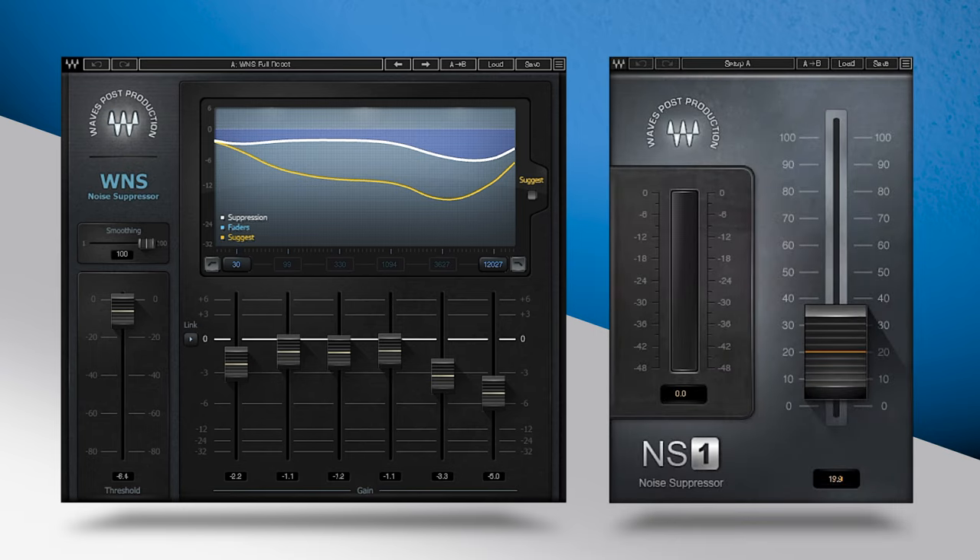Let's take a listen to four examples of these two plugins processing noise in a chain.